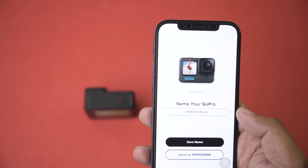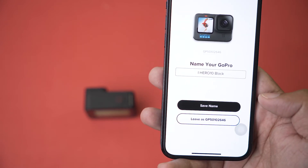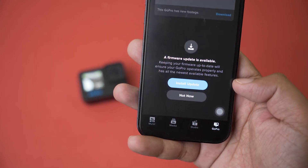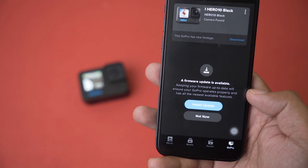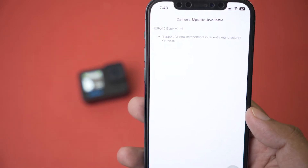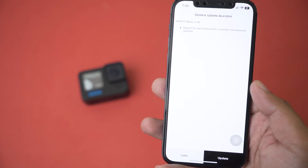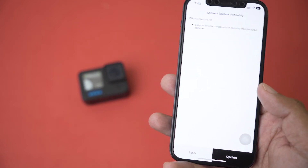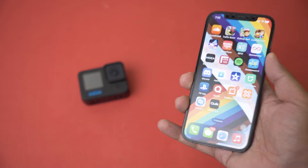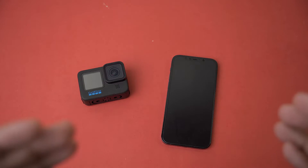You can name your GoPro anything you want by pressing on the name box. In my case it's Hero 10 Black, so I'll press Save Name. Back on the Quick app, if you press on the GoPro again you can see a firmware update is available — that's how you tell whether a new update is available. Press Install Update to see what the update is about. Press the update button; the firmware will first download to your phone then transfer to your GoPro. Make sure your GoPro has at least 20% battery.